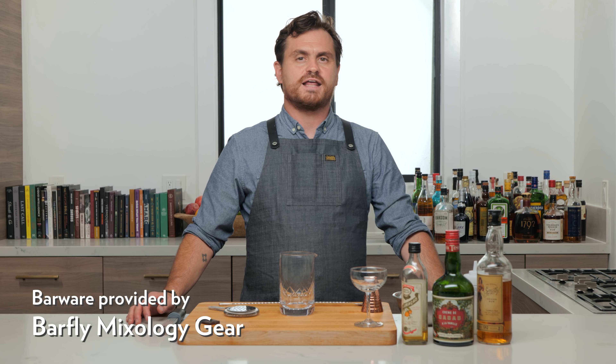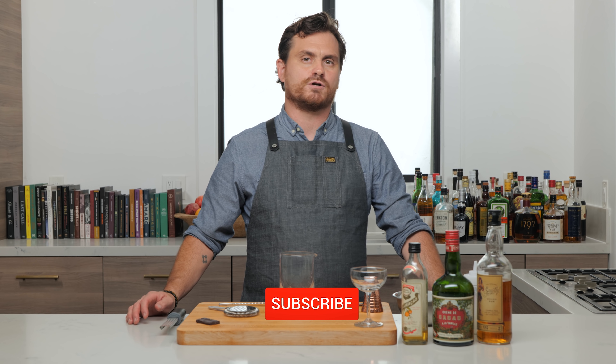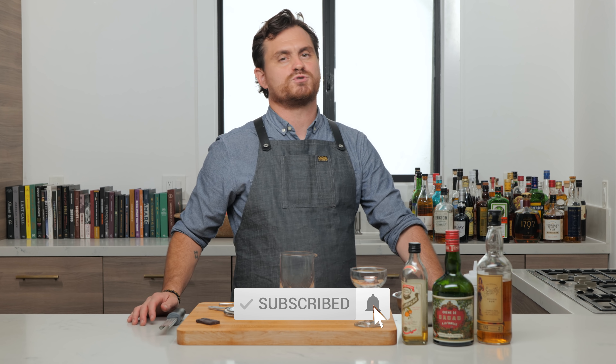What's up guys, welcome back to the Educated Barfly. Today we're going to be doing a cocktail that is near and dear to my heart. It's called a Pignoli Alexander, but to find out why you're going to have to tune in to the end.